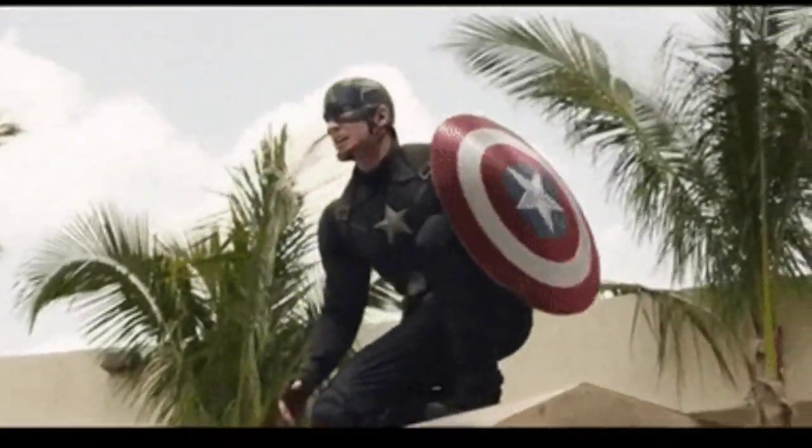I got the Captain America, Marvel, Infinity Saga — on the bikes, Black Widow and Captain America. We all know I'm a big Captain America fan, so it was a big yes, I must have this.